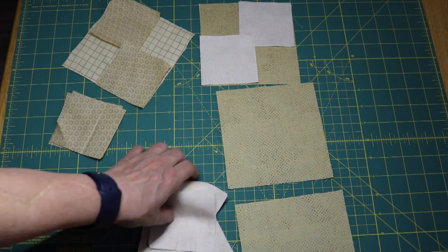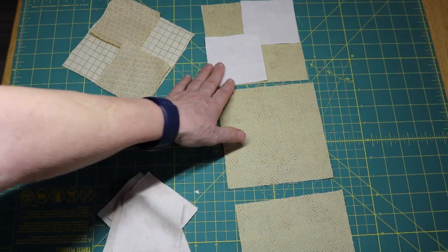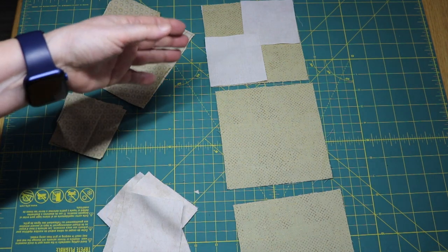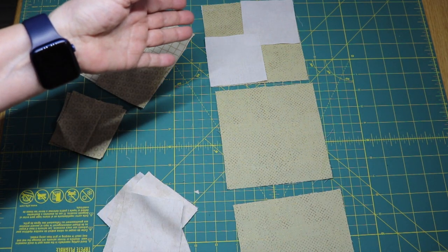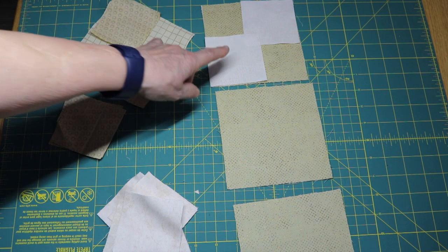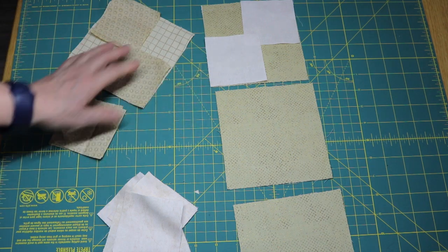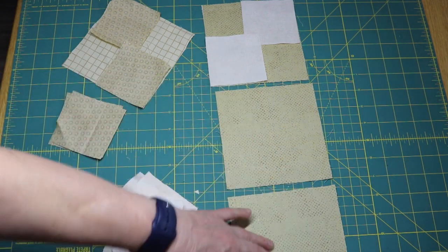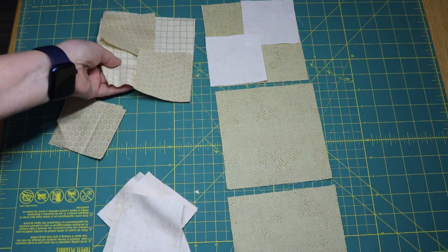So instead of 7½ inch squares, we're going to be dealing with 5½ inch squares. And instead of 4⅛ inch sky blocks, we're going to be dealing with 3⅛. You'll make three sets that will be the same and one set that will be different.